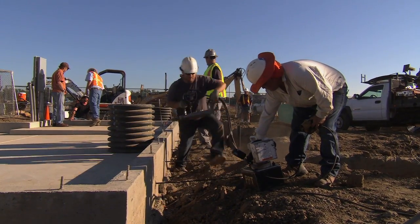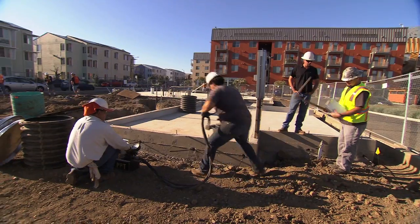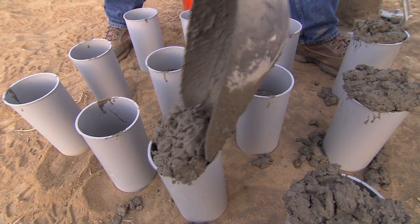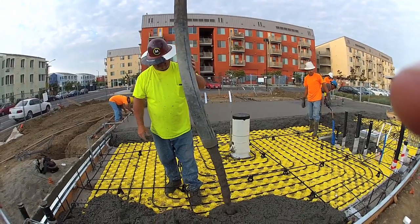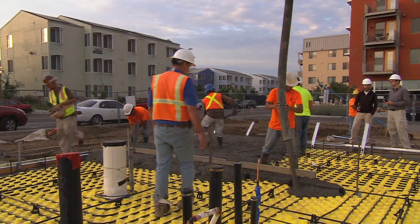This project is utilizing a post-tensioning system where cables need to be tensioned. Concrete needs to have a specific strength in order to pull those cables. Those cables have to be pulled in a certain amount of time, so in the development of this mix we had to try to find a target of 2,000 psi between 10 and 14 days.